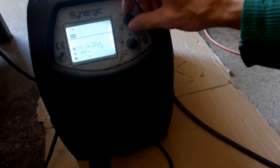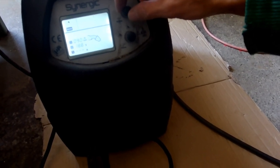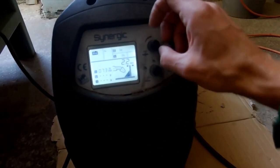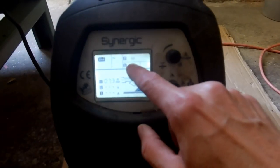We need thickness — this is the thickness. Now this is the speed. Now this is a manual setting; I need an automatic setting. This is the material. This is the thickness of the wire that is inside.